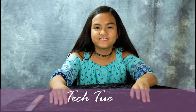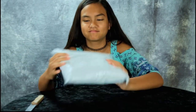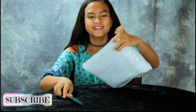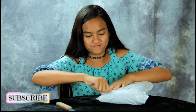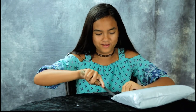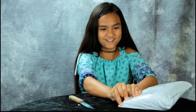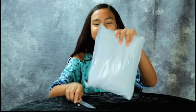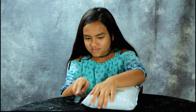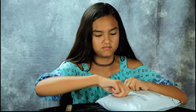Hey guys welcome to Tech Tuesday, and today we have — I don't know what it is. Let me open it up. Annalisa doesn't know what this is, it's gonna be a big surprise. Oh my gosh, I can't even open it. Oh, that's exciting. Look at that hole. What can it be? Tech Tuesday.